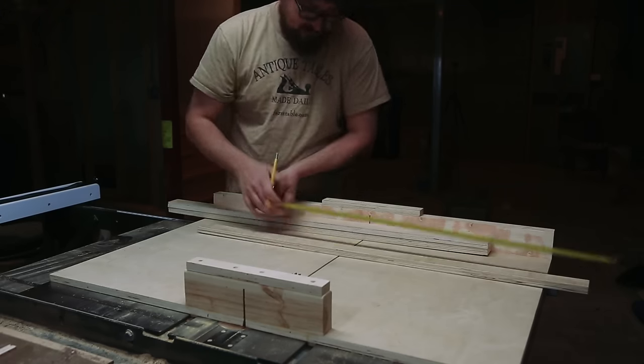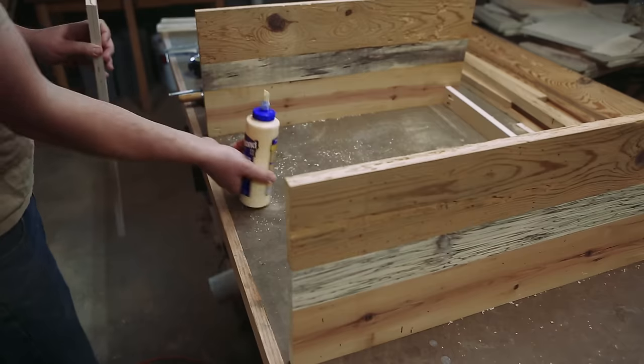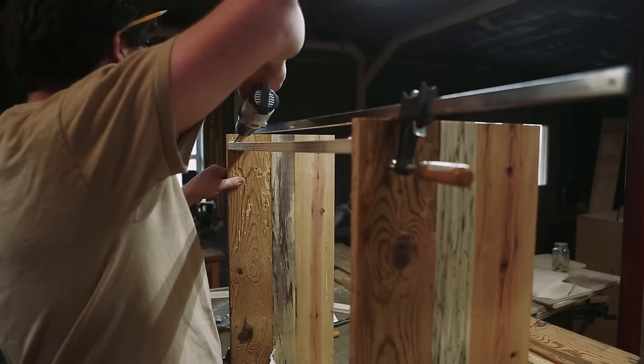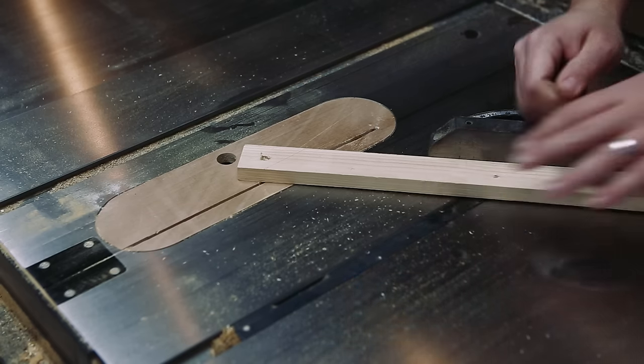I also cut some scrap plywood to act as stretchers, then drilled some pocket holes. I've got a love-hate relationship with pocket holes, but they make cabinet construction really fast. I screwed everything together, then cut some scrap pine to act as a brace to keep everything square since I wasn't going to add a back.